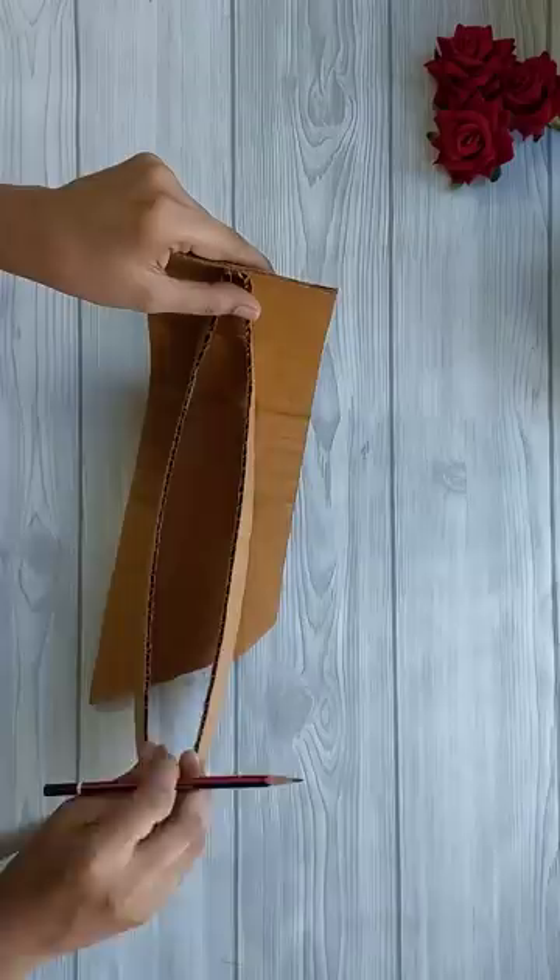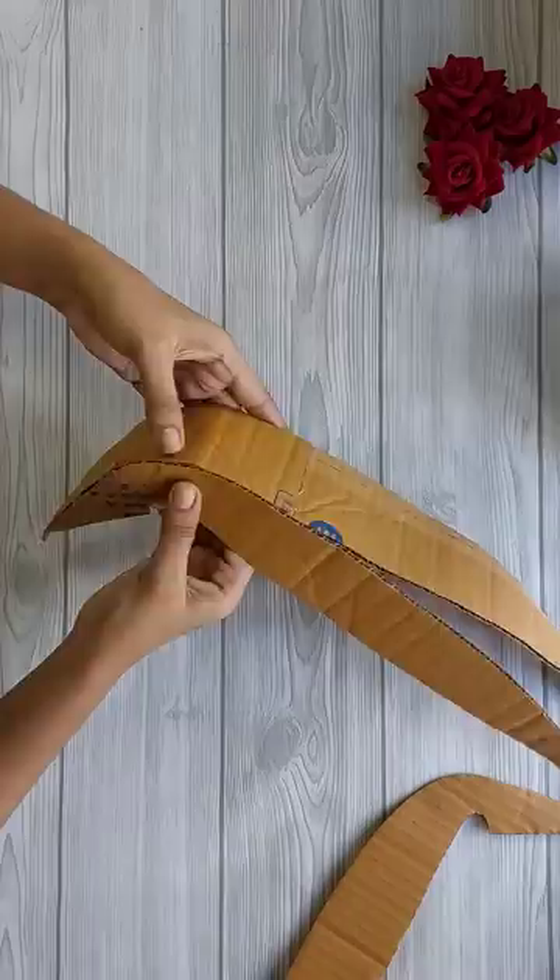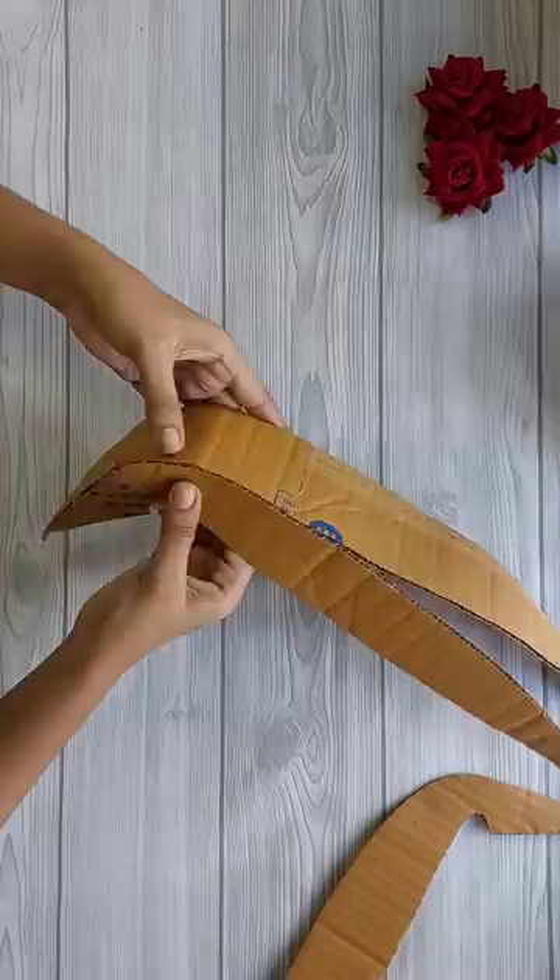If you are interested in this video, we will cut a cardboard piece. I will cut a cardboard piece and cut it into one piece. I will put glue on it and put a piece of cardboard.